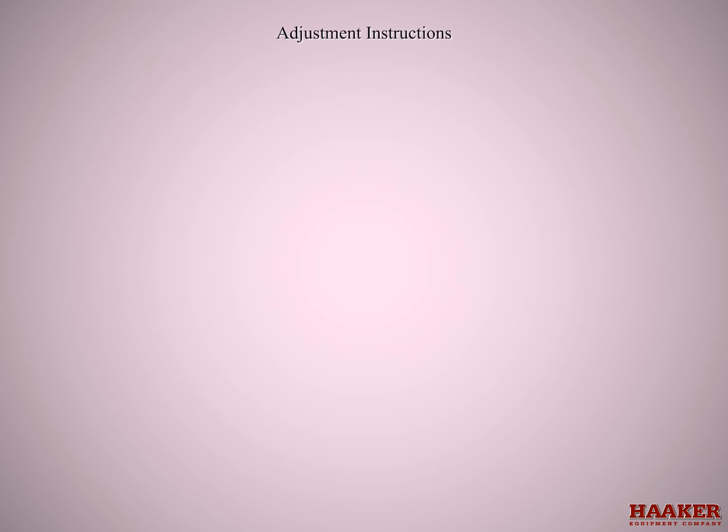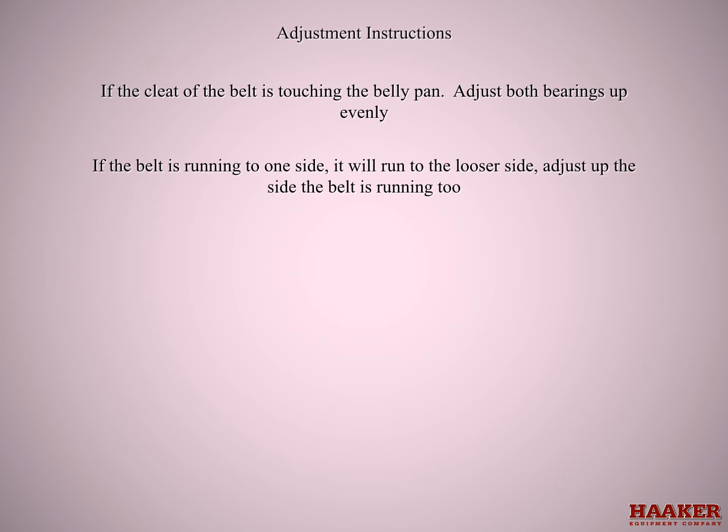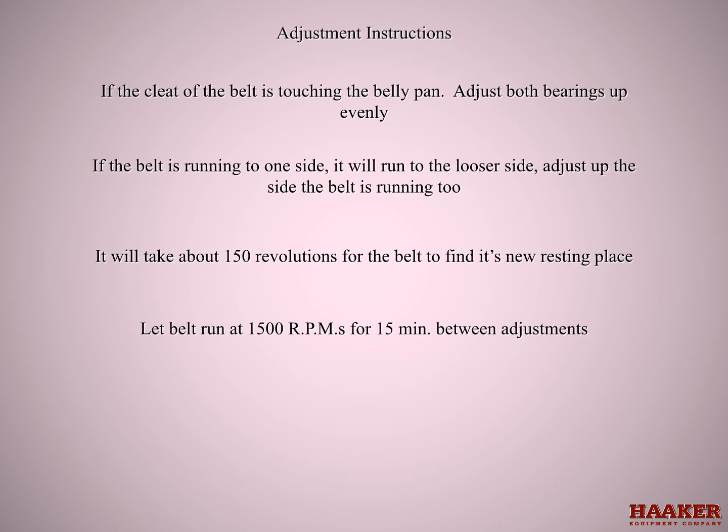Adjustment instructions: if the cleat of the belt is touching the belly pan, adjust both bearings up evenly. If the belt is running to one side, it will run to the looser side — adjust up the side it's running to. It will take about 150 revolutions for the belt to find a new resting place. Let the belt run at 1500 RPMs for 15 minutes between adjustments.